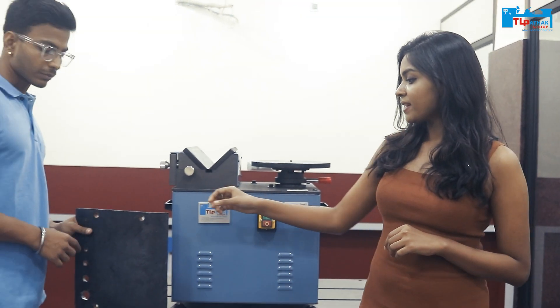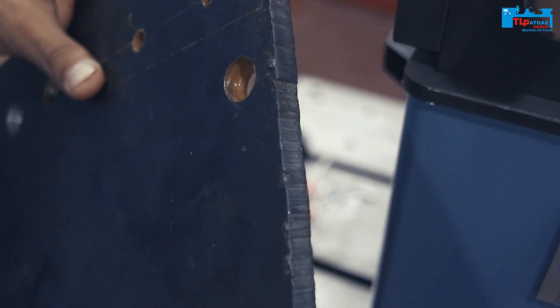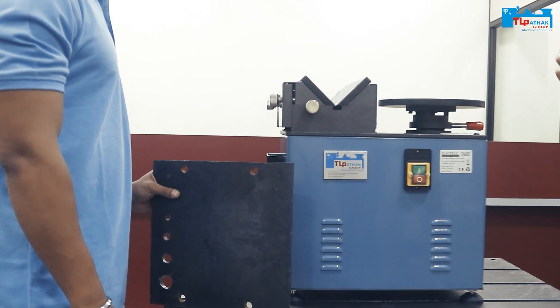Now let's see the chamfering process. Here you can see a piece of metal that has very sharp edges. Let's do the chamfering, then we can smoothen the edges.